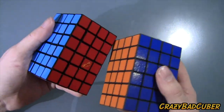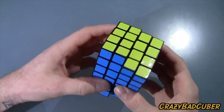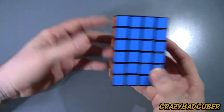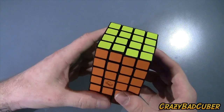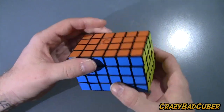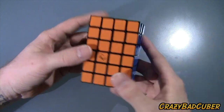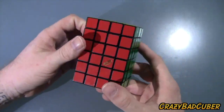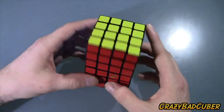Having both versions lets me show the difference — mainly weight and turning. The Shapeways one is a bit smoother right now, but this one will catch up. It'll be available at HK Now Store, and Calvin is shipping worldwide. You can also expect to find it at SpeedCube Shop, Cube Depot, and similar stores. This is the first puzzle from the Calvin Puzzles brand, and it's a very good one.